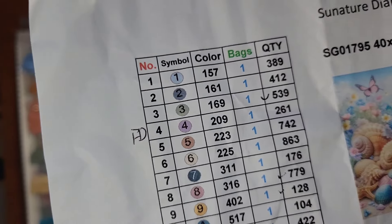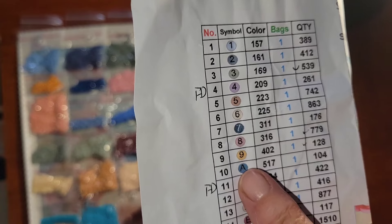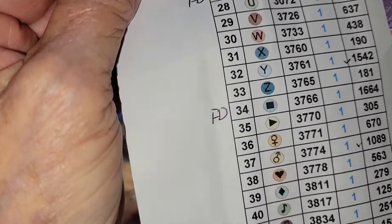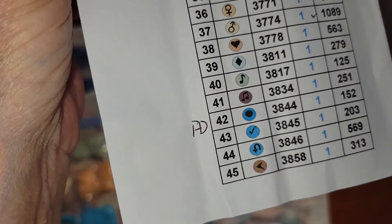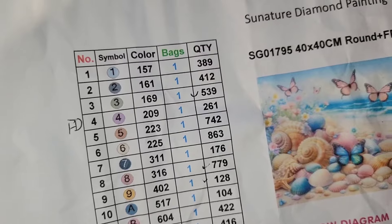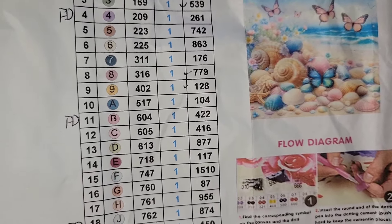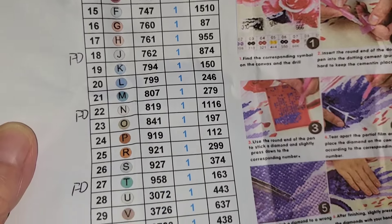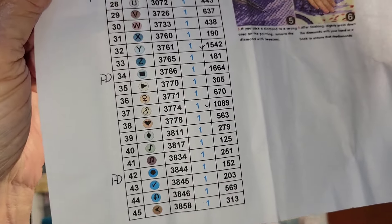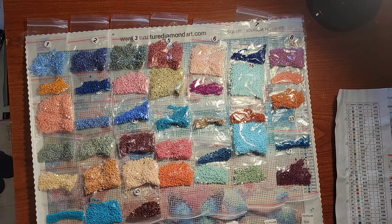The key starts with numbers one through nine, then goes right into letters, and then into some symbols — that is a real plus for me. It also tells you how many bags of drills you get, how many drills are in each bag, and the DMC code, which is very nice. I did lay out the drills for you to see.